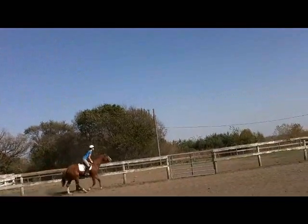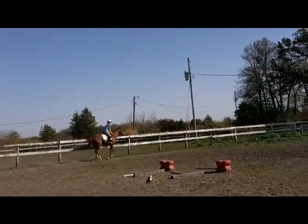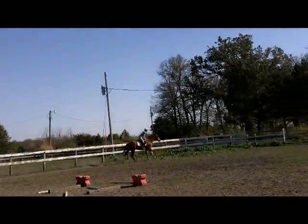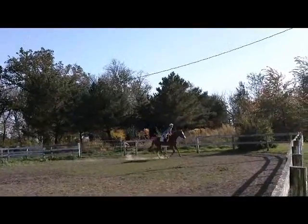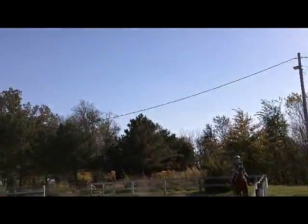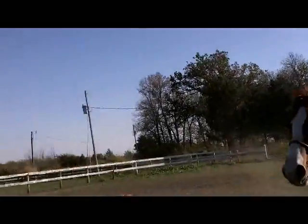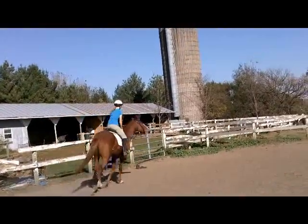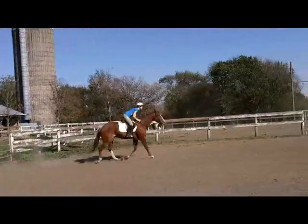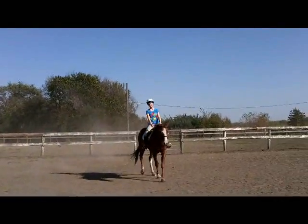Good, keep that position — belly button out, chest up — for another lap, and I'll let you be done. If you lose it you're gonna have to keep going. Chest up, shoulders back, eyes up where you're going. Go ahead and sit down and walk. That's why I said sit down and walk.